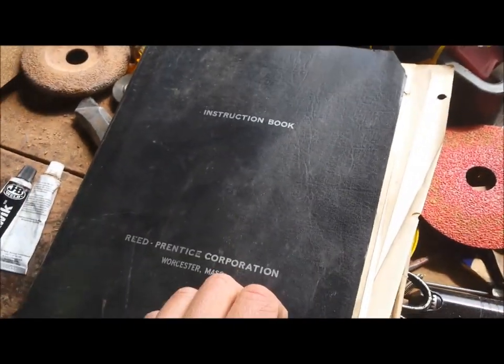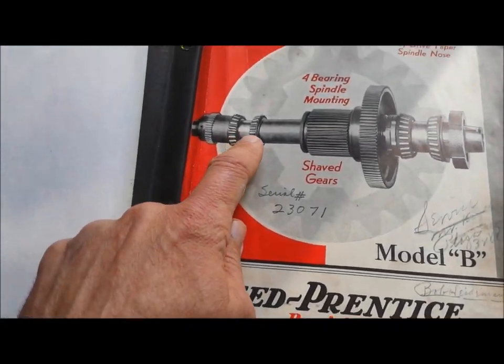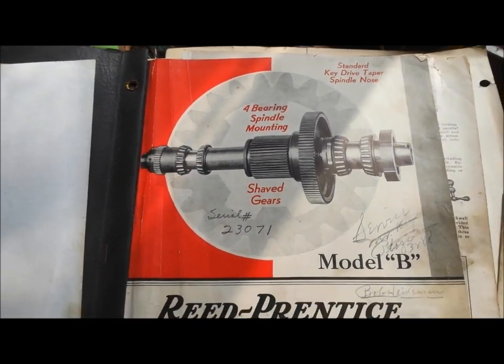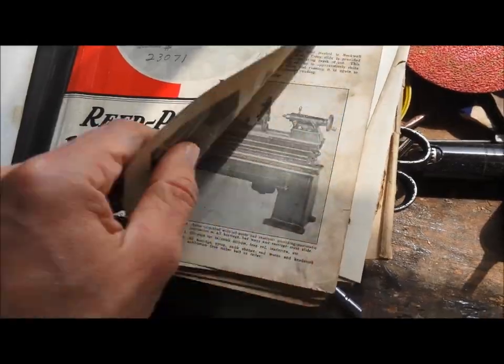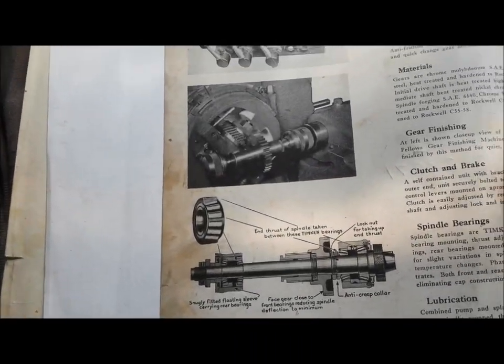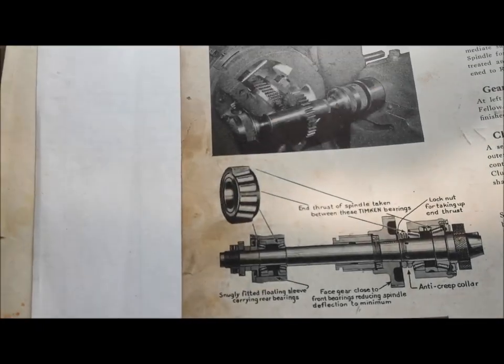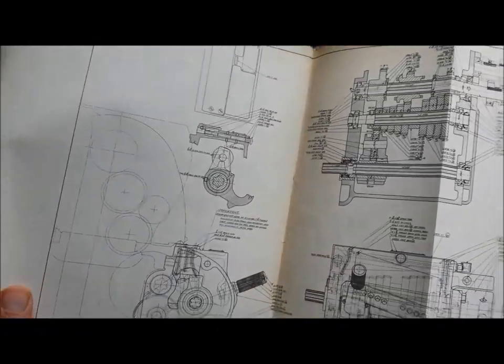Check this out — I got the manual for this old machine. This is back when Timken roller bearings were first being mass-produced. That was a big deal. Look at that — beautiful airbrushed photos showing how they manufacture them, cut their own gears. Lovely. I've even got the original assembly drawings.